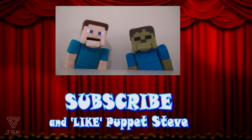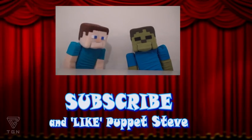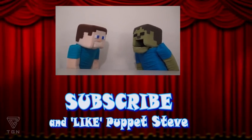Hey kids! Don't forget to check out our other Five Nights at Freddy's videos! And make sure to subscribe to our channel! Brains! Ha! Ha!